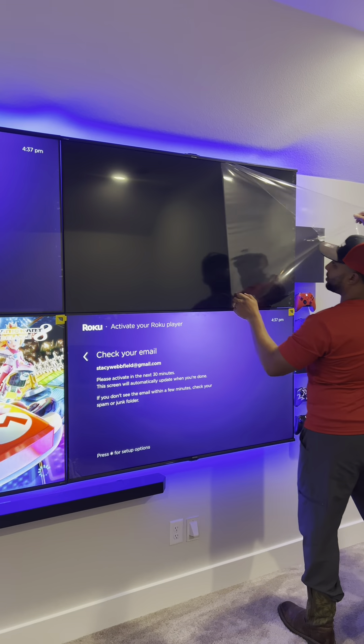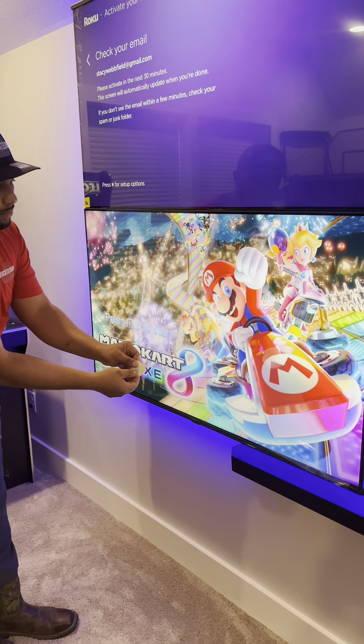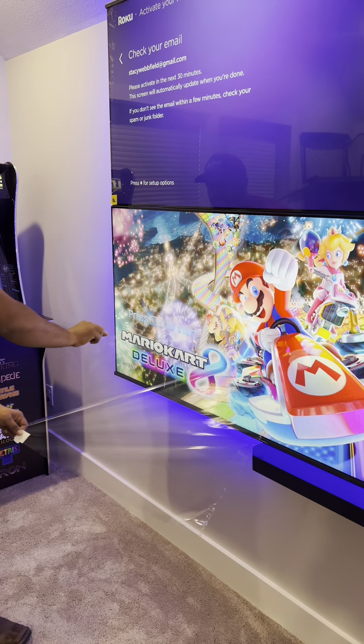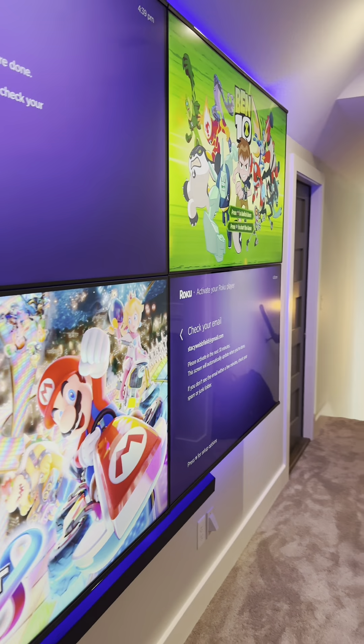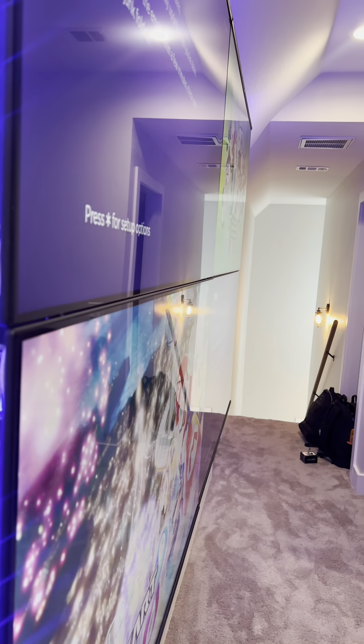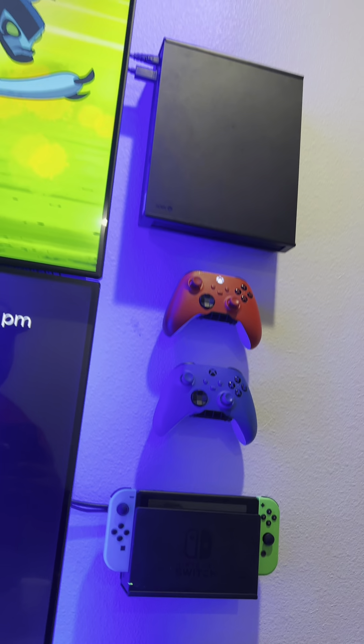Now here's my favorite part — pulling off the plastic! So satisfying pulling it off all four screens. It should look just flush, just like this. After that's done we'll get all our controllers mounted and finish programming the LED lights.